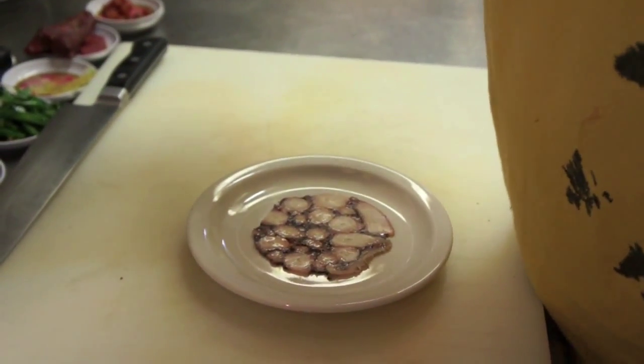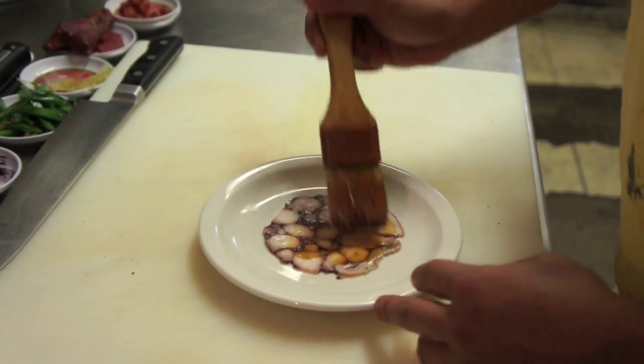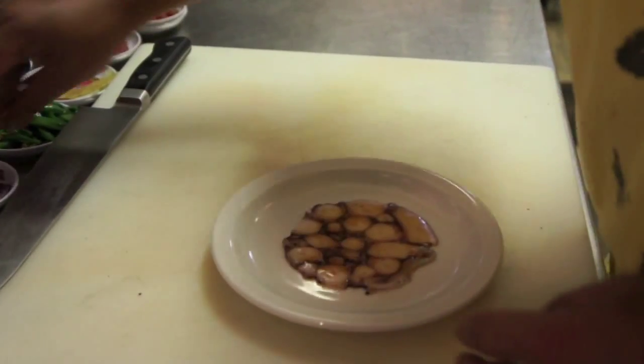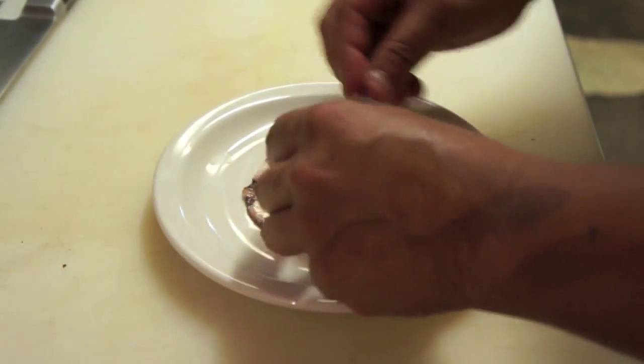The dressing is just shoyu, sesame, chili pepper, and a little bit of dashi, with red onions.